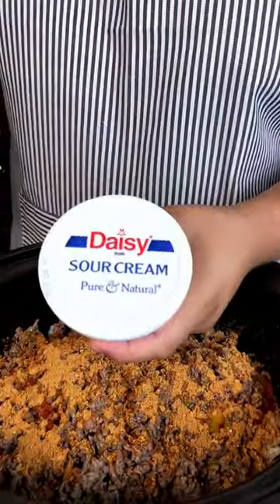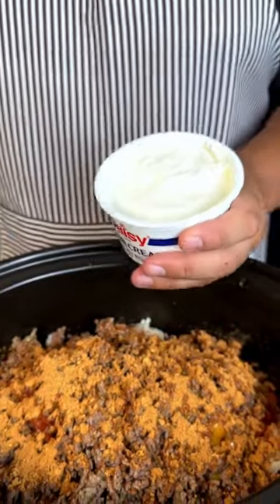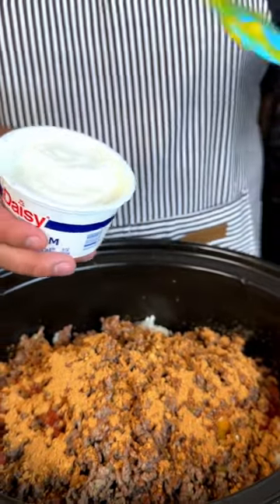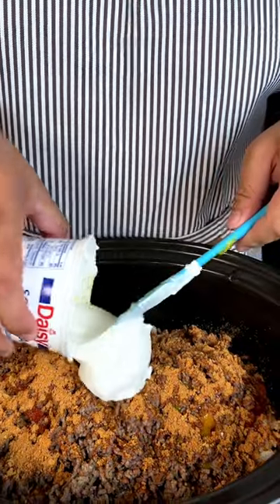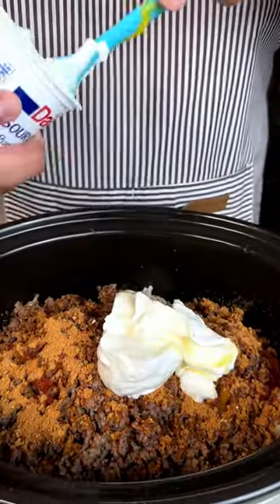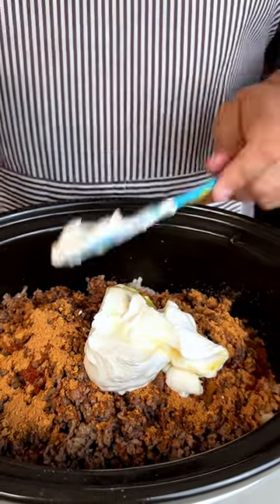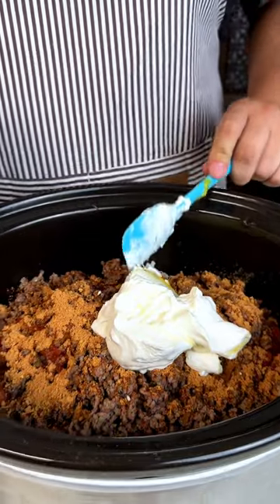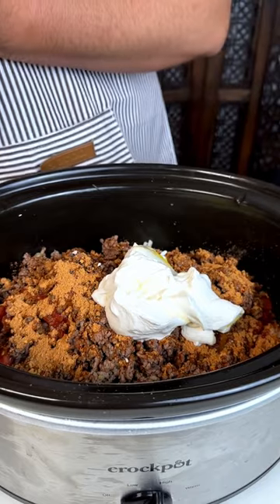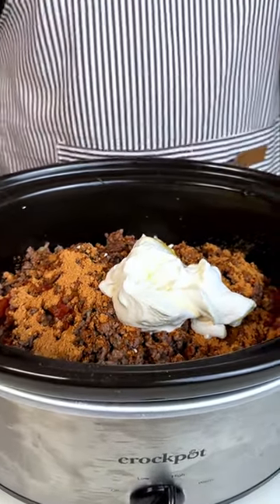We're going to add some Daisy sour cream. Now you can never go wrong with Daisy — Daisy always comes through when we need her. We're going to empty out this entire thing. Now this is only eight ounces, so this is only one cup. It looks like a lot. Every time I use all the sour cream I'm like 'ooh' because I know the calories, but then I'm like this is only one cup, so don't trip too much.